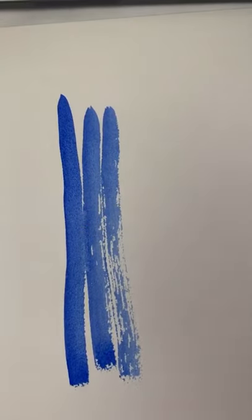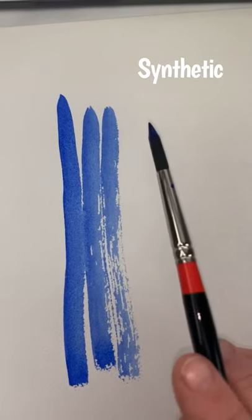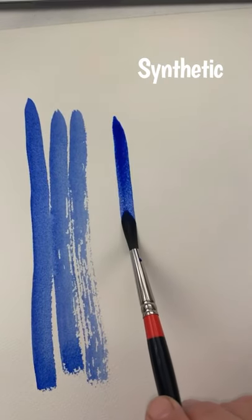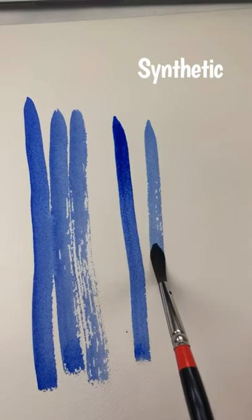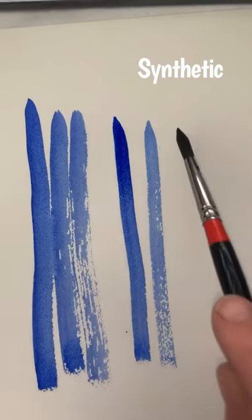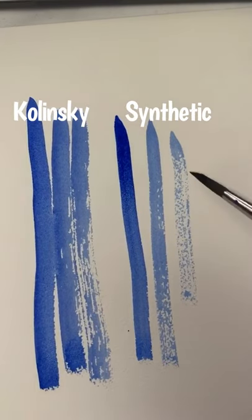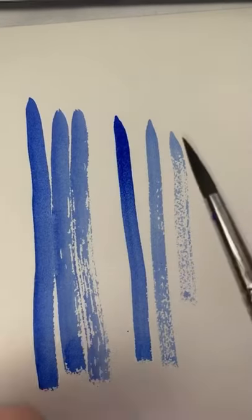Now we have the Lowell Cornell, which has a much smaller belly. So let's see how it does with the paint. It doesn't hold quite as much, but it did pretty good against the Kolinsky Sable.